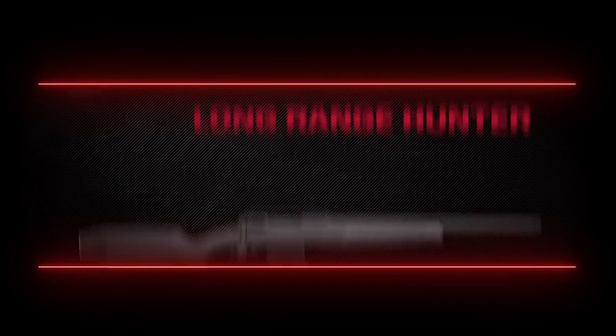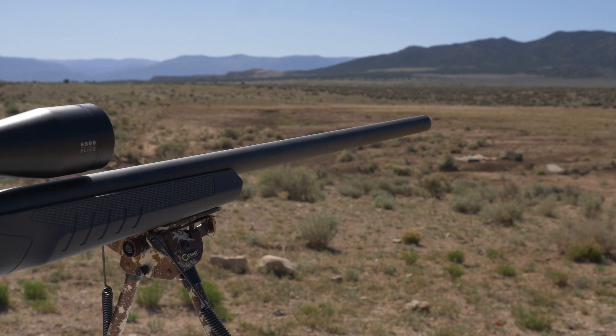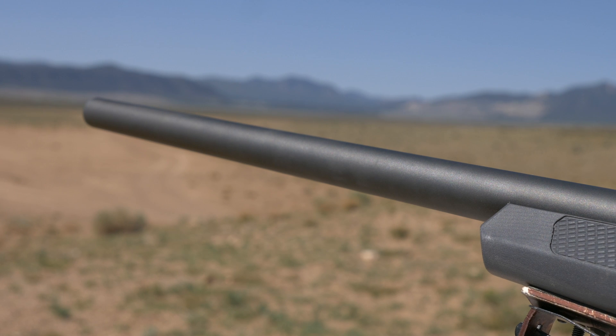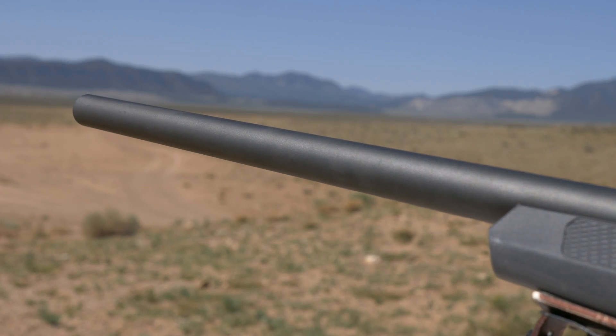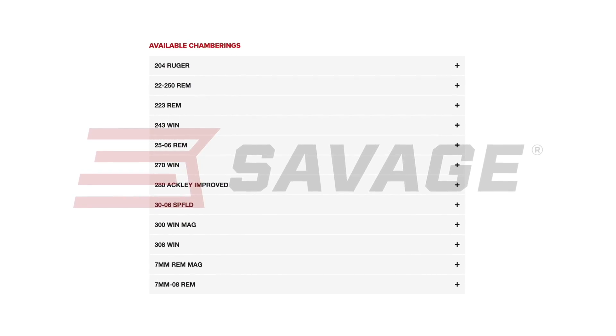The new 110 is available in ten different models with features like threaded barrels, stainless steel, muzzle brakes for long-range shooting, and a heavy bull barrel like our test model, the Varmint. Each comes in multiple caliber configurations.